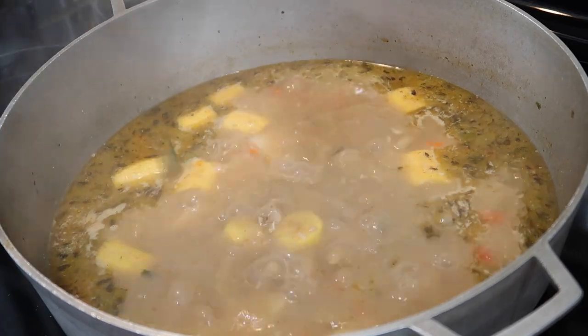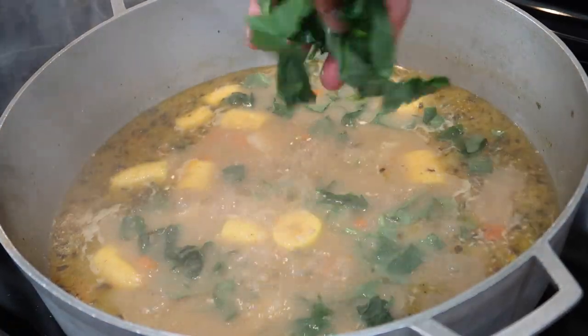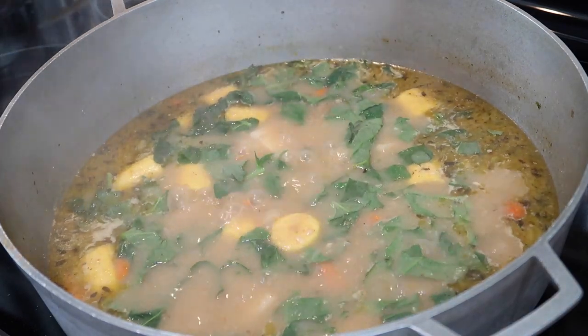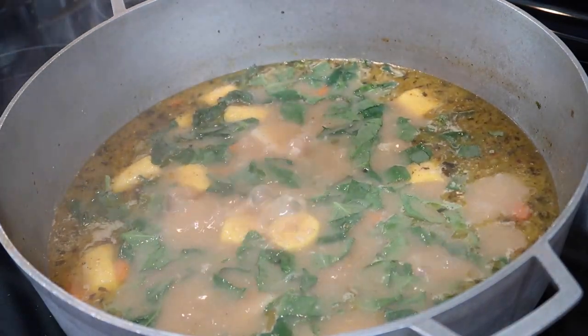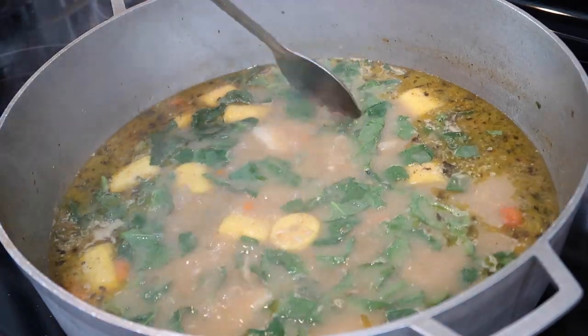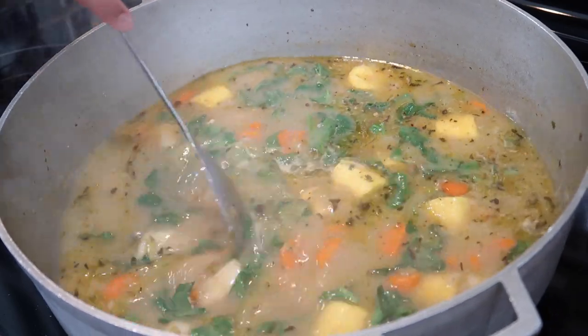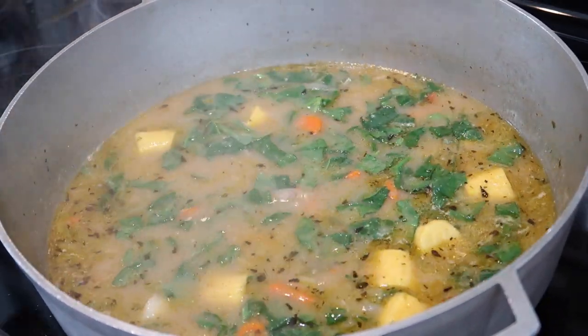About six minutes from the plantain being done I'm going in with some chopped poi bhaji — fresh from my garden. If you don't have poi bhaji you can use regular baby spinach or the frozen spinach from the freezer section. I'm going to mix this in and allow it to cook a little bit more.